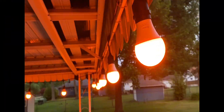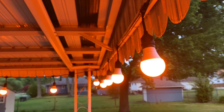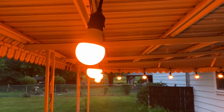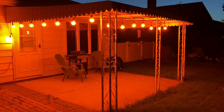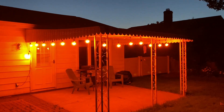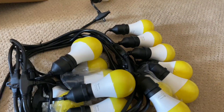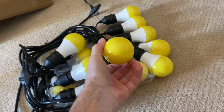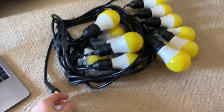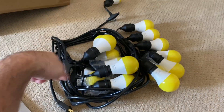Hey, what's up guys, hope you're doing well. I want to review these outdoor lights for you real quick. These are the Qualirey outdoor LED string lights — they've got 15 bulbs, and they're yellow so they give you a very warm feel. The cable is 25 feet long.